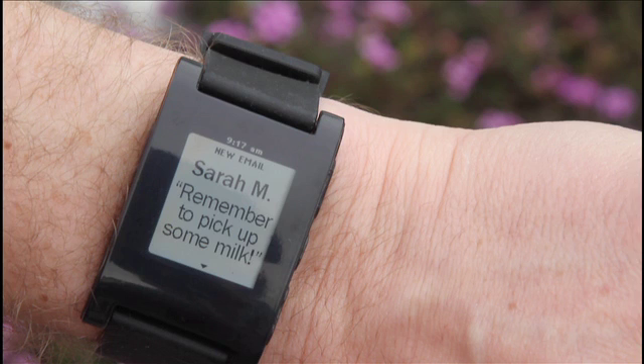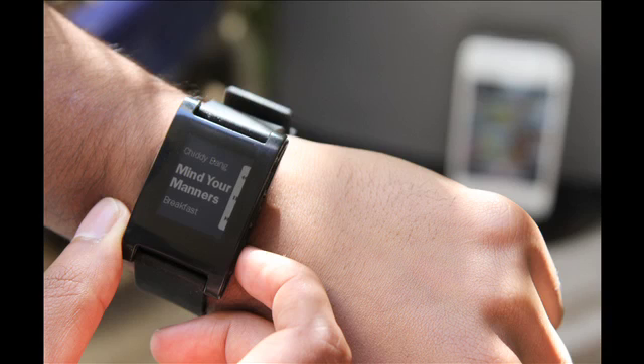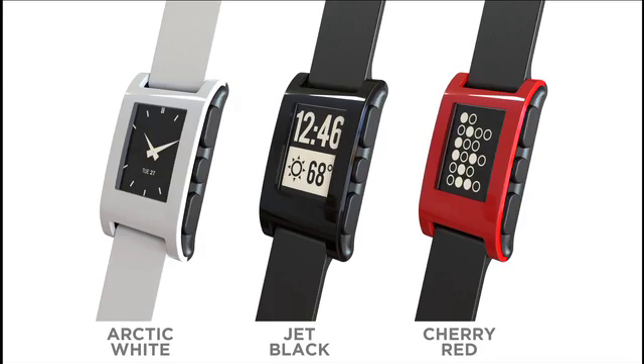It's a prototype, but it shows off the exact display that we're using, and the size and the strap and everything. It comes in a couple different colors — this is the black one, we've also got a white and a red one. One of the cool things we did with Kickstarter is that if you choose to back the color version, you can actually vote on a fourth color that we'll make.